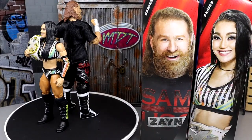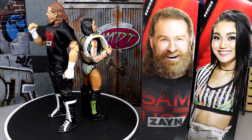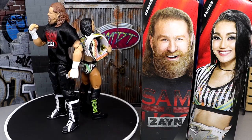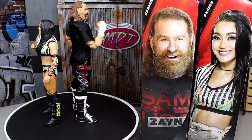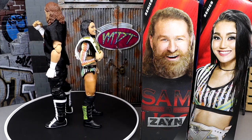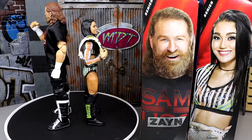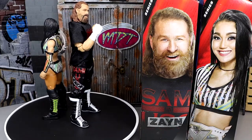Here's Sami Zayn and Roxanne Perez out of the packaging. I'm liking what I'm seeing so far out of these figures — nice to have these new additions. With the Sami Zayn figure, you're not seeing a huge difference from the last one, but we have sort of a tale of two different eras. We do have a brand new championship with our Roxanne Perez. Let's dive into Sami Zayn's accessories first, then run it back and take a closer look at Roxanne Perez.